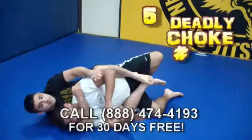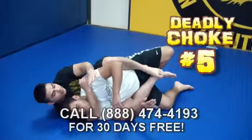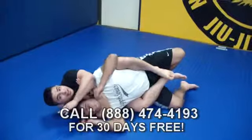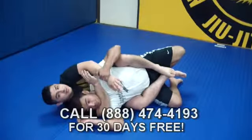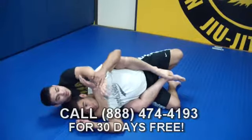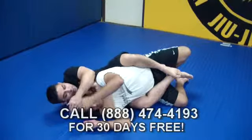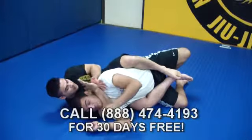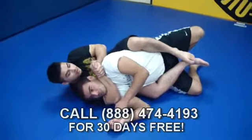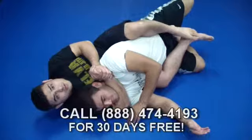Deadly choke number five is based off a defense to the rear naked choke — it's a very popular Carlson Gracie move. I'm coming in for the choke, but Eli defends by grabbing my top hand and bringing it down. I can't grab my bicep to choke anymore. So as he goes to pull my hand down, I reach behind, grab my fist together — it's also called a short choke. It's something Matt Hughes used to defeat Frank Trigg.